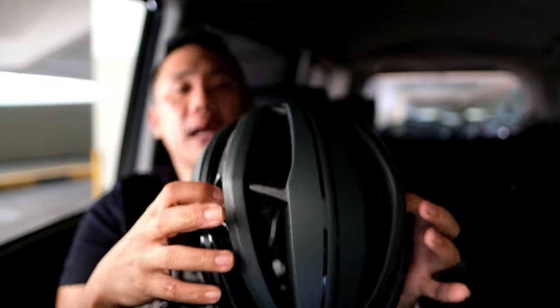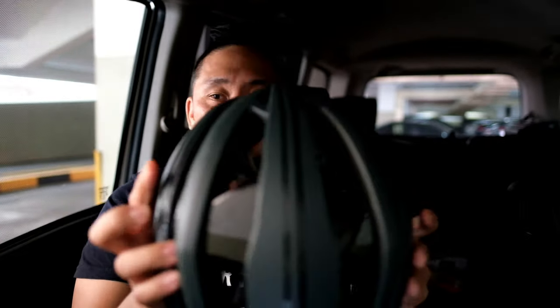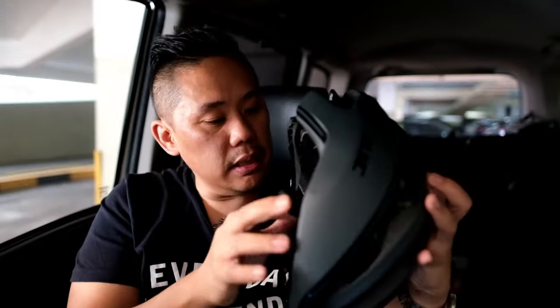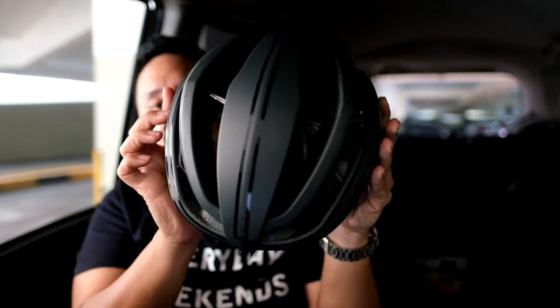When you fit the sunglasses in, they fit pretty snug and solid — they're not going anywhere. That's a big plus, because I've had helmets where my Oakley just flew off. So always bring your sunglasses when buying a helmet. This large helmet weighs about 245 grams and has 16 vents that bring airflow into your head, releasing cool air and letting hot air escape.